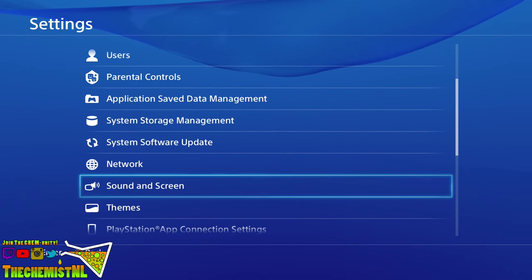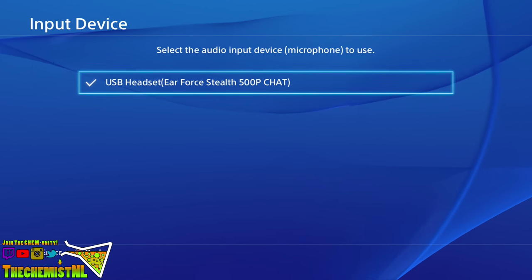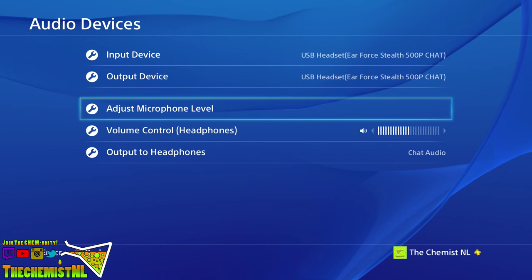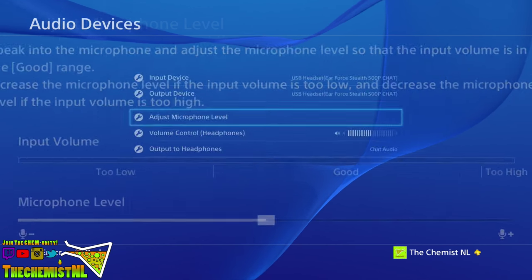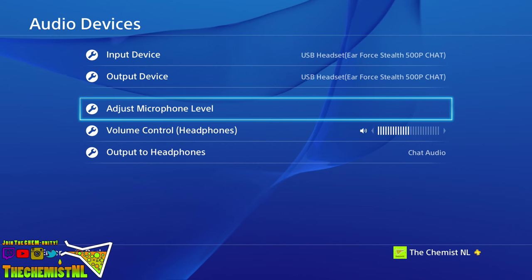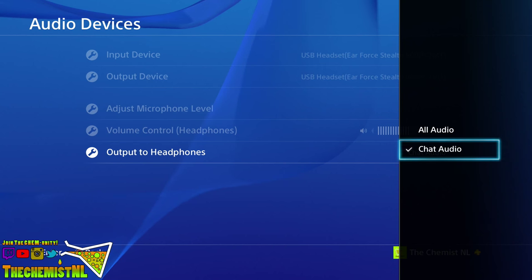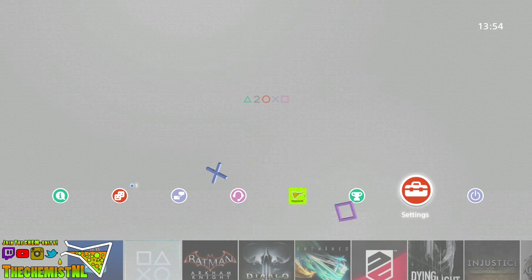Go back to the menu and select devices, then select audio devices. Set input device to USB headset Air Force style 500p chat. After you've done this, do the same for output device. To test if everything works, go to adjust microphone level and speak into the microphone — keep it in the middle somewhere because that's usually the best setting. You don't need to use the volume control from the PlayStation settings as the headset has its own control for chat audio. Go to output to headphones and select chat audio. The reason you're doing this is because the headset already receives audio through optical — if you don't do this, you don't hear surround sound. And that's how you set up this headset for PlayStation 4.